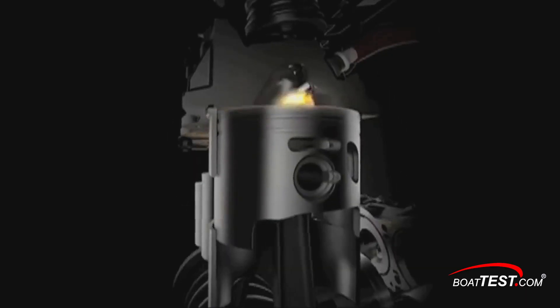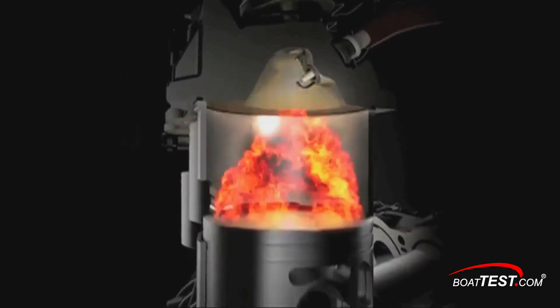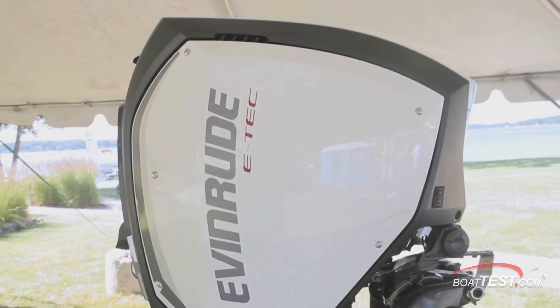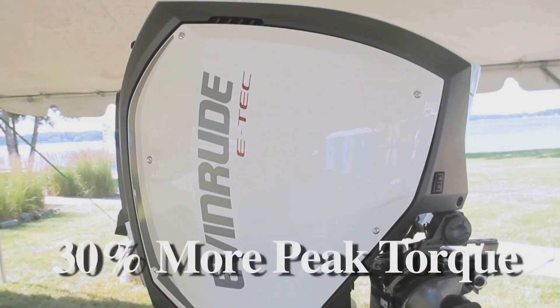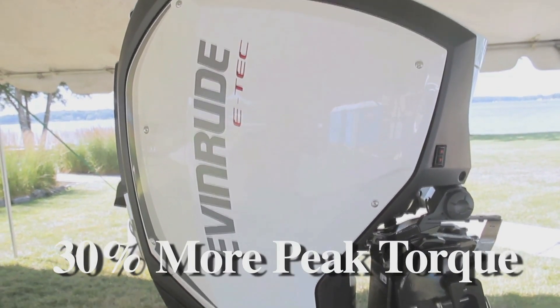One reason why the E-Tech G2 200 is a compelling match for a pontoon is that it's a two-stroke engine — that means every stroke is a power stroke. Evinrude says the motor makes 30 percent more peak torque than a comparable four-stroke, and everything we've seen indicates this is true. That gets water skiers and wakeboarders up faster.